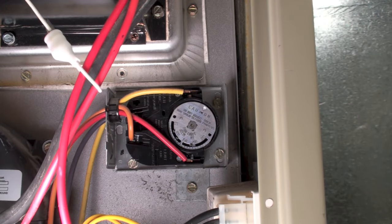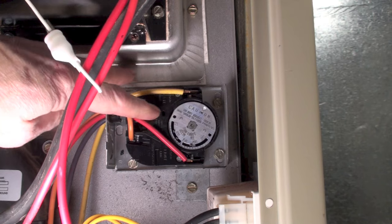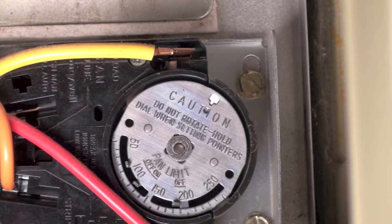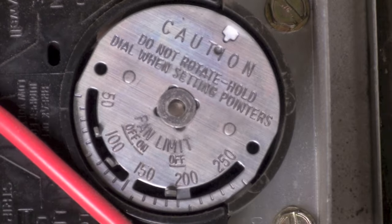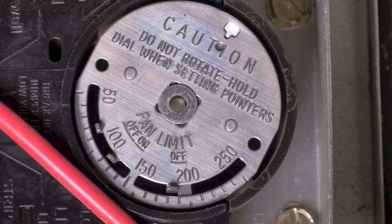I've had a question about these old Honeywell fan and limit switches. A little background: the fan switch is between here and here, right there, and the limit switch is here. We're not going to be dealing with the limit switch this time. The limit switch is on the bottom there where it says 200 — that's the limit switch, it can't go any higher than 200. It can go a little bit lower; they're usually set at about that 200 number.